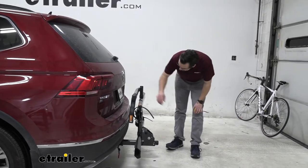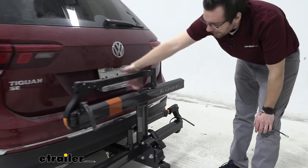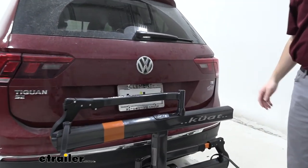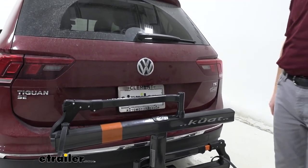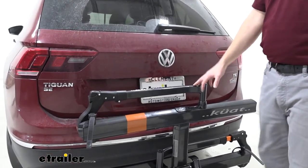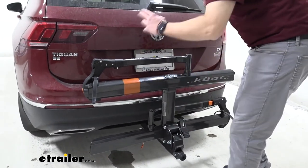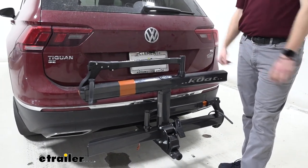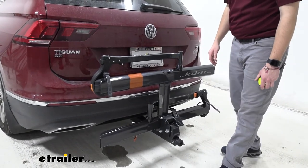Now, one thing about that backup camera — it is going to be seen right into this main element here, so you might have a little visibility, but I think you are going to lose almost all of that backup camera. That's something you're going to run into with a variety of carriers out there. If that's something that really concerns you, you could look at something like the Kuat Transfer V2, which has a unique U-shaped design that makes it just a little easier to see out of. But at the end of the day, losing the backup camera is not the worst thing if you are getting a nice hitch bike rack carrier.